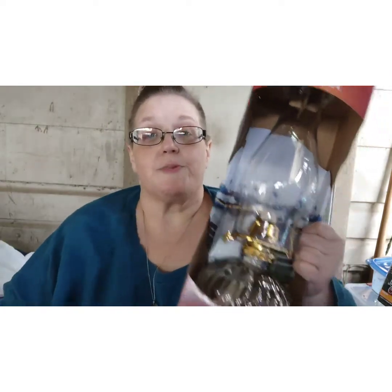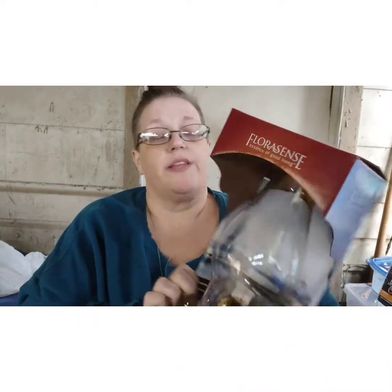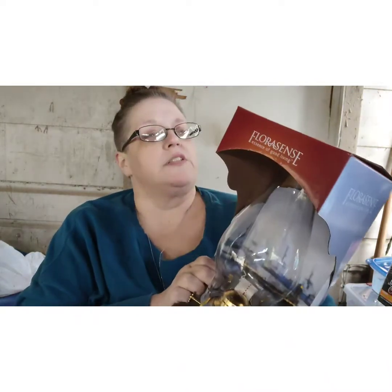Hello and welcome to A Very Curious Place. Today we are going to be looking at this oil lamp. Now this oil lamp — which is from Fluorescence — is a Walmart product. I know probably some people are like, why do you have an oil lamp? There's a very good reason.